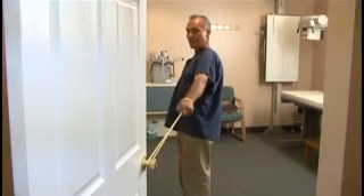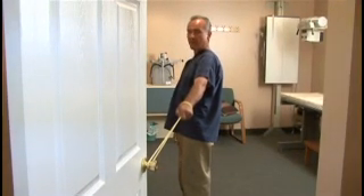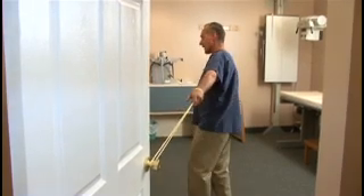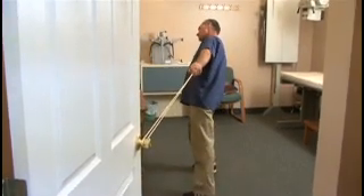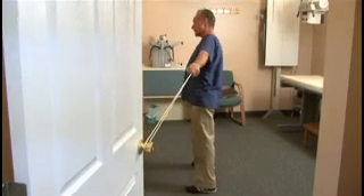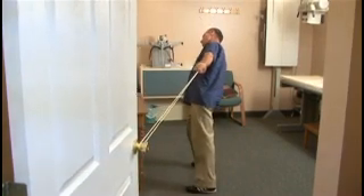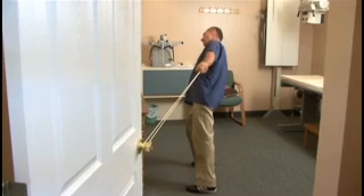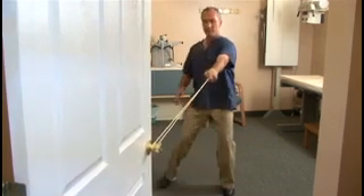Three stretches of the thoracic spine — even for thoracic outlet syndrome — would be to do a side stretch, placing the tubing around one wrist and leaning the head, stretching the neck down into the arm. Then facing the door lower.